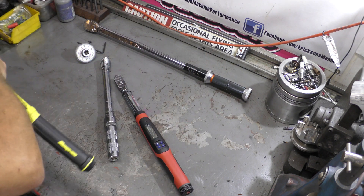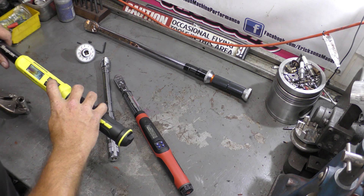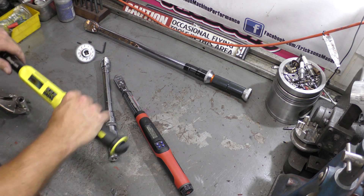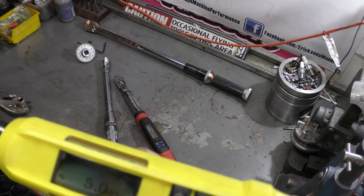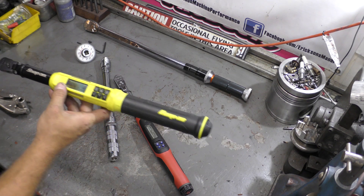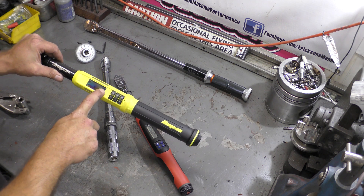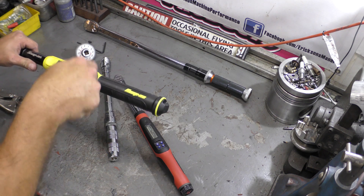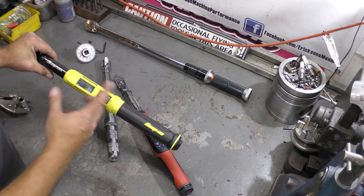The other really nice thing with this torque wrench is it will tell you the number of fasteners you've done. There's a little number counter here. So if you know there are 12 fasteners on a head, you can look at how many you've torqued and know you got them all. Personally I torque everything and then go over it and check everything — it's just a habit — but it's nice to have that feature.